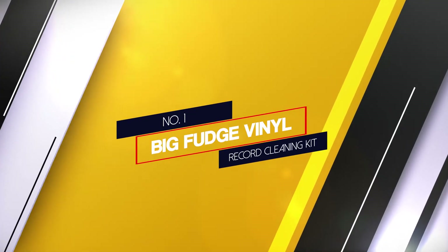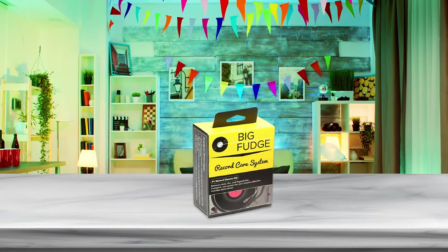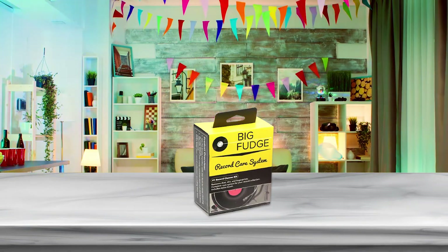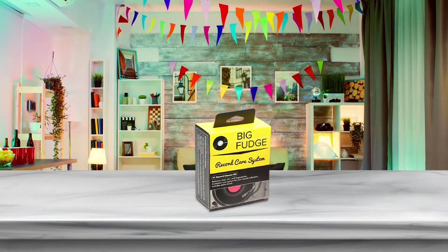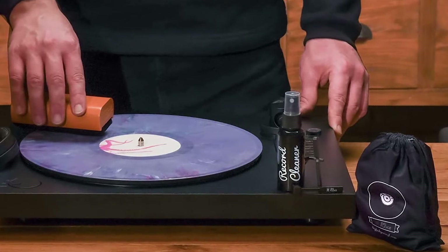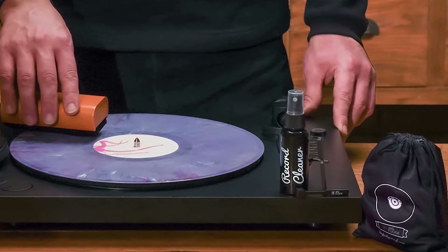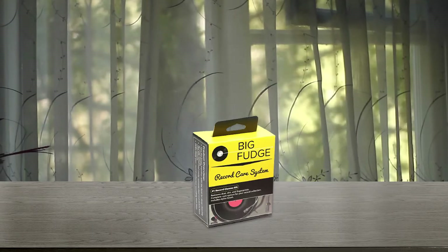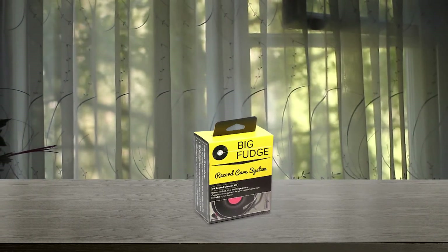Number 1: Most popular — Big Fudge Vinyl Record Cleaning Kit. The Big Fudge Record Cleaner Kit includes brushes for LPs and a turntable stylus, a big bottle of cleaner, and a travel pouch. The brush for vinyl cleaning is made of a solid wood piece with a soft velvet cushion attached to the bottom. It ensures careful cleaning without scratches while removing dust and surface grime efficiently.